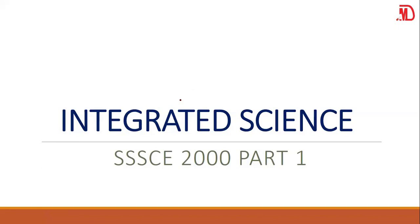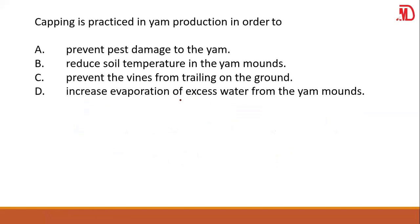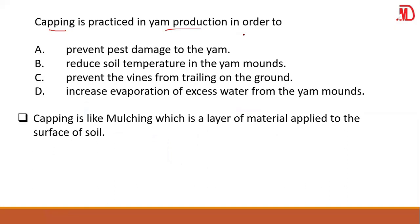Alright, so let's quickly go into these questions. The question is: gaping is practiced in yam production in order to? So you need to know what gaping is. Gaping is like mulching, which is a layer of material that is applied to the surface of soil.